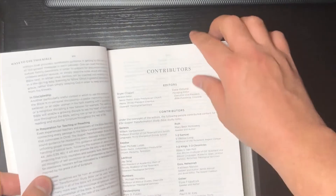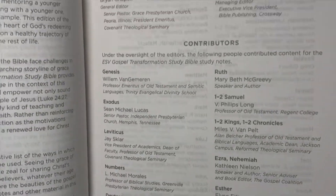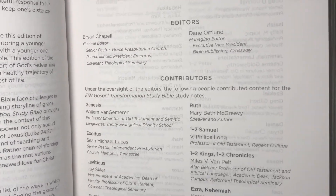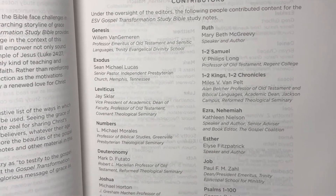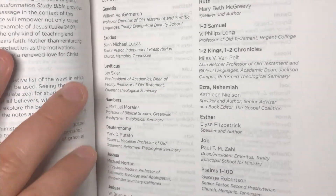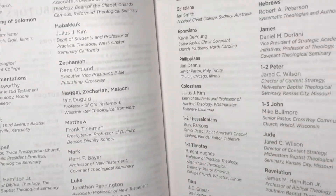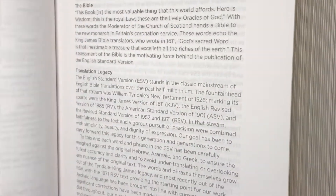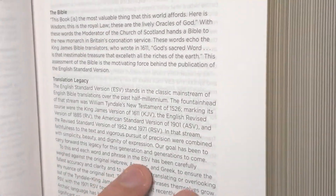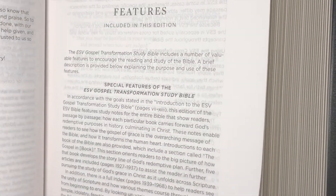Ways to use this Bible, and the contributors — this is really where you find the gold. You've got Brian Chapell, Dana Ortlund as editors, Willem VanGemeren, Michael Lucas, Jay Sklar, Michael Horton — a lot of very well-recognized names in Reformed and Presbyterian circles especially, and quite a few Reformed Baptists as well. Then there's a preface to the ESV and an explanation of features.